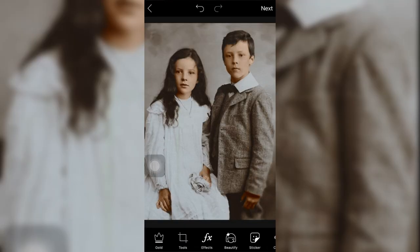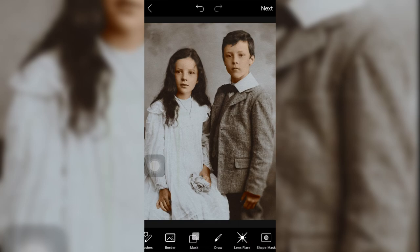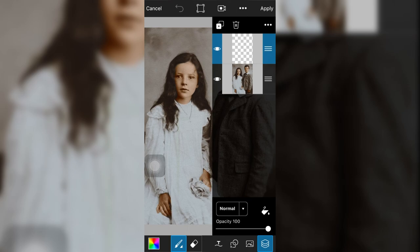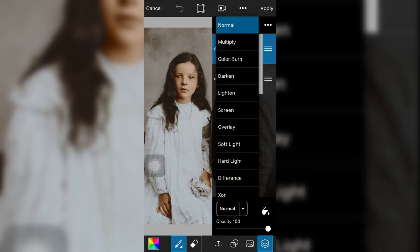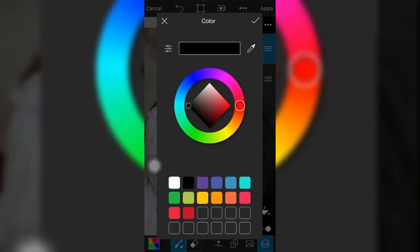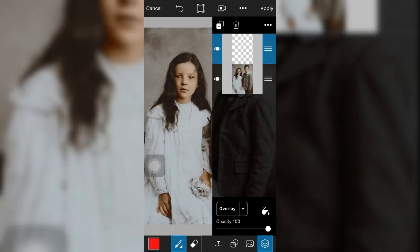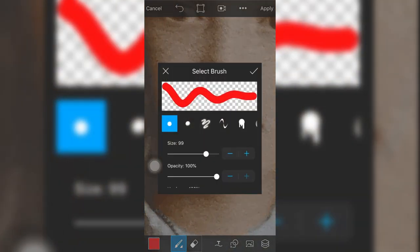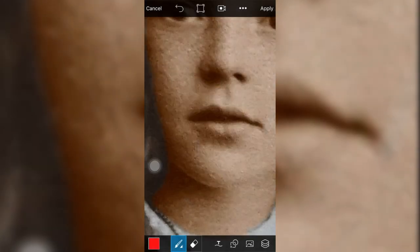Now we can use the photo. This is a draw option — it is a short cloth and you can draw the object. If you use the brush tool, you can draw the layer, then overlay the layer. You can use the color to fix the pattern and adjust the size of the brush. Adjust the opacity, then apply the brush tool to a minimum level. We will do the lip portion.